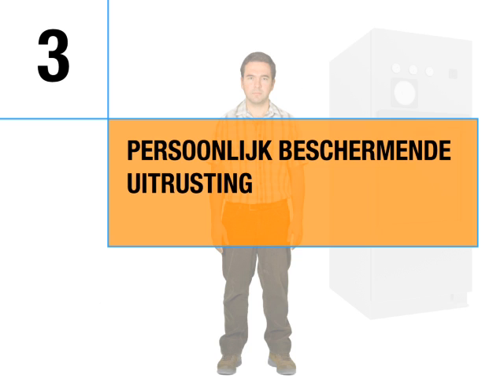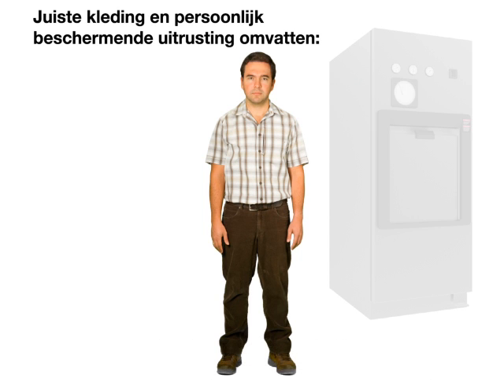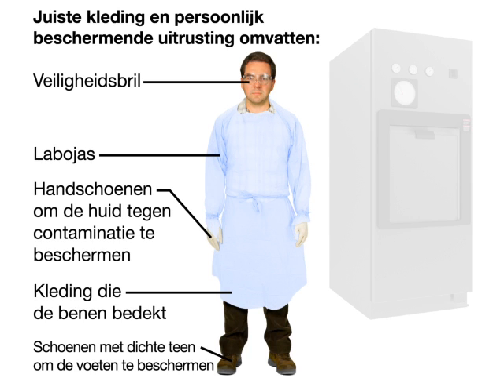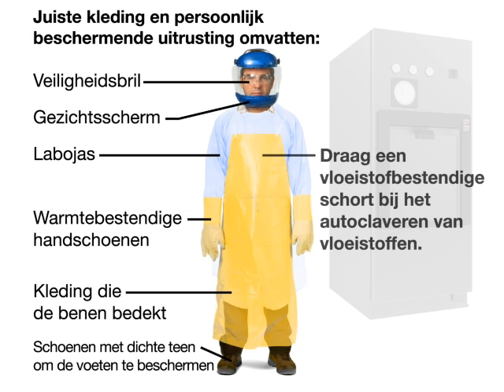Personal protective equipment. Always wear proper clothing and personal protective equipment when using the autoclave. This includes: closed-toe shoes to protect feet, clothing to cover legs, safety glasses, gloves to protect skin from contamination, laboratory coat, face shield, and heat-resistant gloves. Add a liquid-resistant apron when autoclaving liquids.